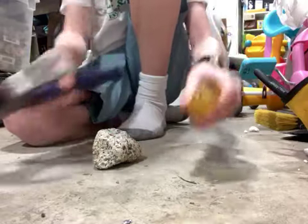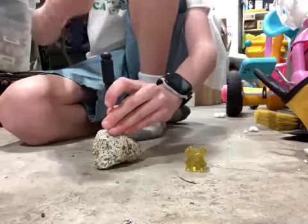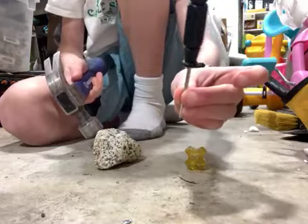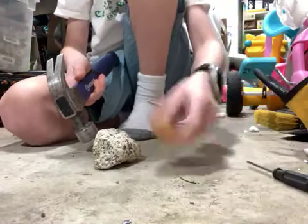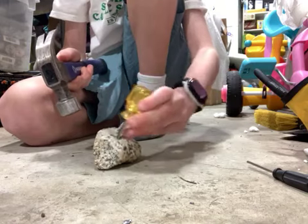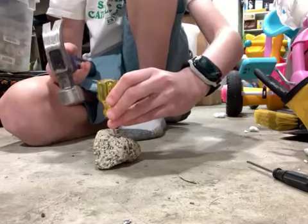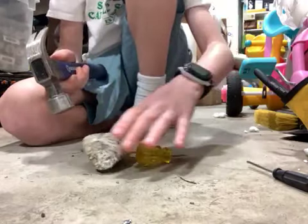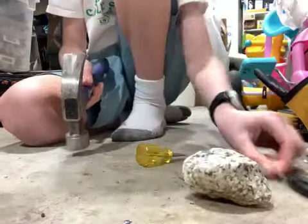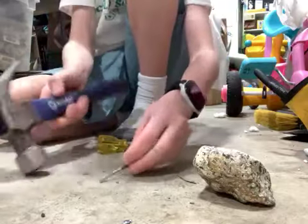This is taking way too long, what else could I do? I realized this hand's already bent. Whoa, did you see that? We're making some progress, but still not enough. Bye bye little nails.